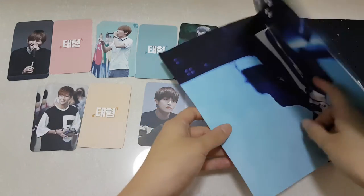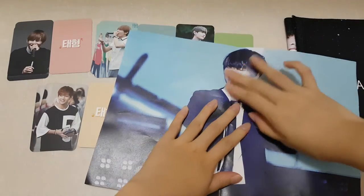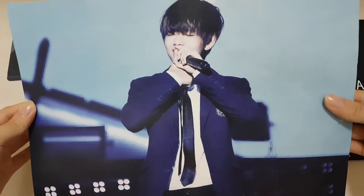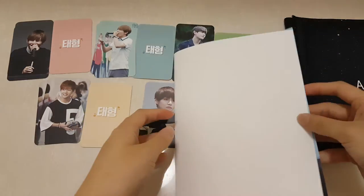And we have a poster — oh my god, he looks sad. Why is his face bent? Here's the poster — it looks pretty, but the quality is just paper.